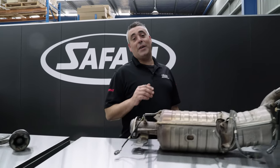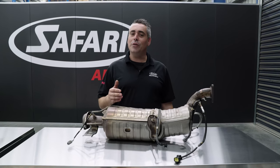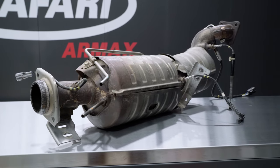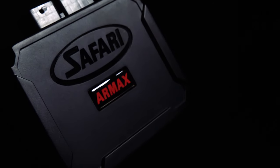DPFs are a heavily debated topic in the industry and are somewhat viewed as a bad thing in a vehicle. In our opinion, they're actually a really good thing. Through this next segment we're going to explain some features and functions of a DPF, how it works correctly, and how the Armax ECU integrates with a DPF equipped vehicle.